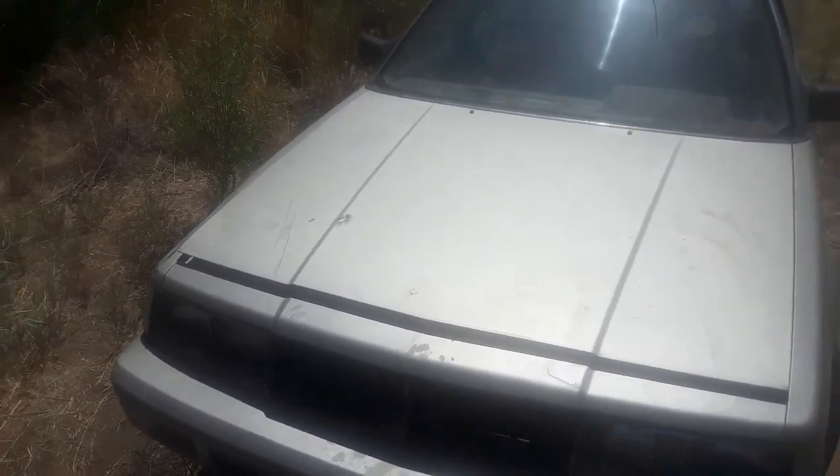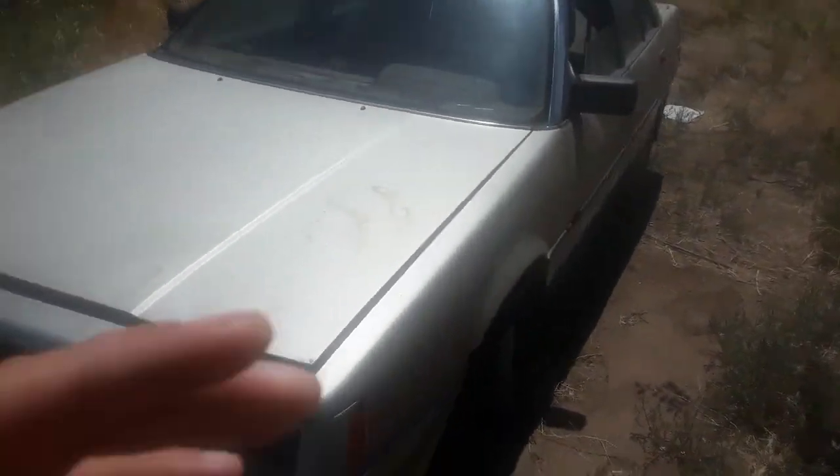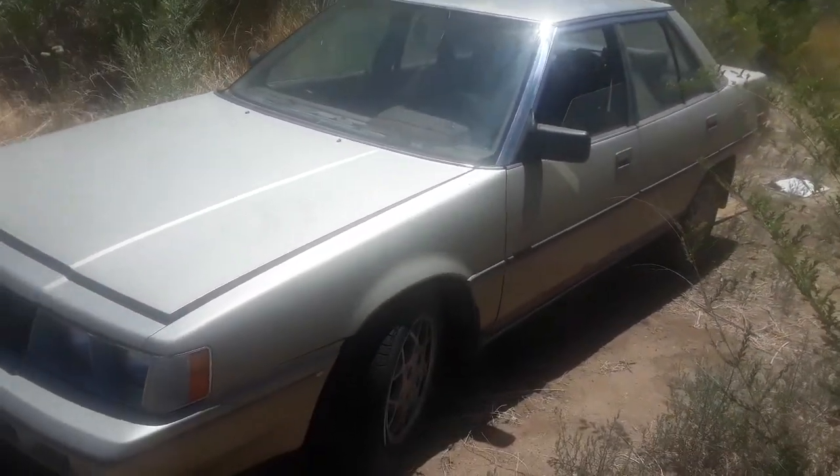It's got a flat tire so we're definitely gonna be fixing that. It's also got an injector that needs to be replaced, so we're doing little videos on that. Here it is — the 1986 Mitsubishi Galant, not too bad of a ride.